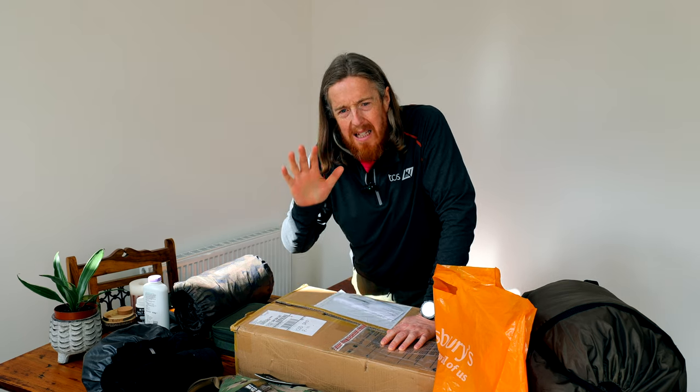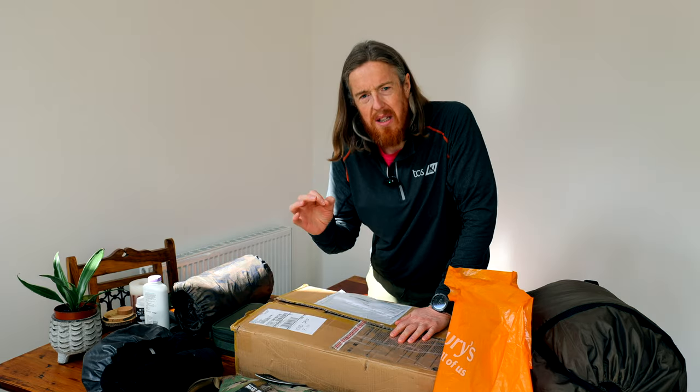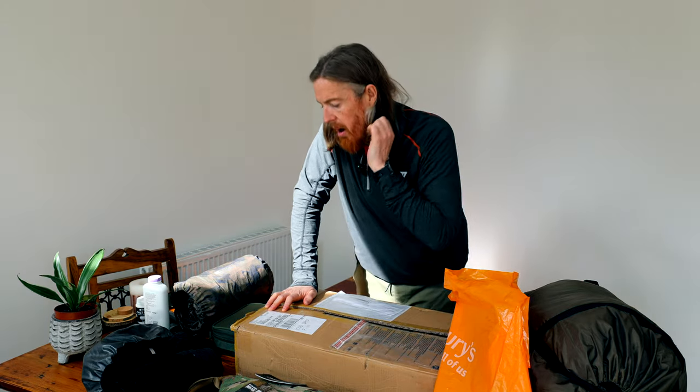I've laid everything out on the table that I currently own to pack into the bag. I've only opened the box to check it's the right bag but haven't taken it out yet, so I don't quite know what it looks like — though it looks the real McCoy. I also have my sleeping solutions, clothes, and essentials like a first aid kit, plus some things that are going to help with the packing.